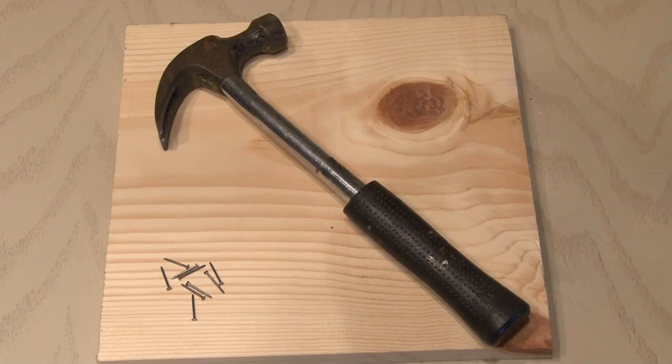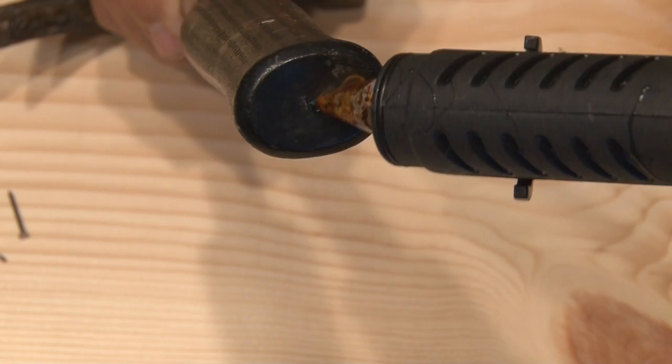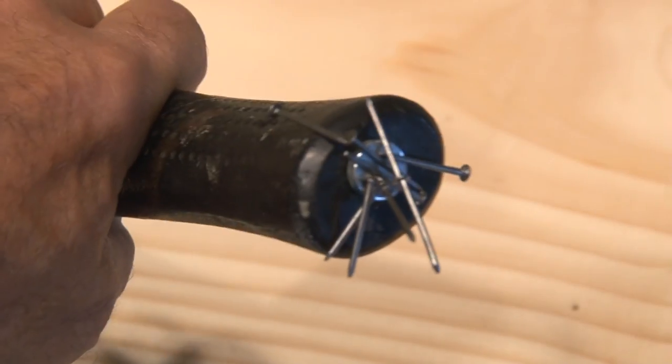And while we're talking about hammers — grab a small neodymium magnet, and on the butt of the hammer apply some hot glue. Then apply the magnet to the hot glue. Now your hammer can hold those little nails and keep them all in one place.